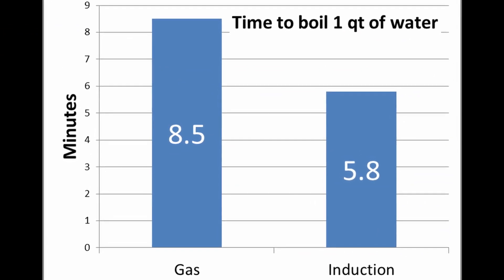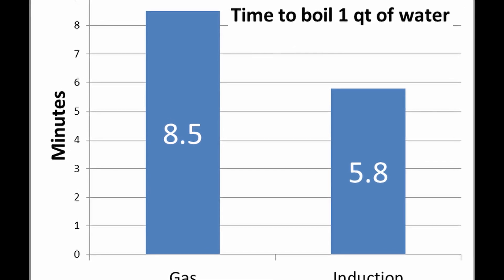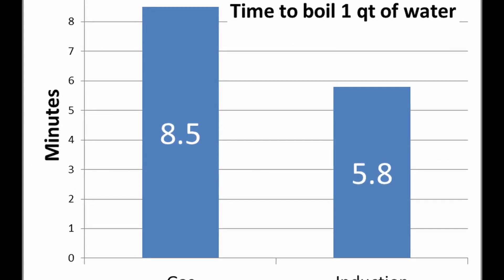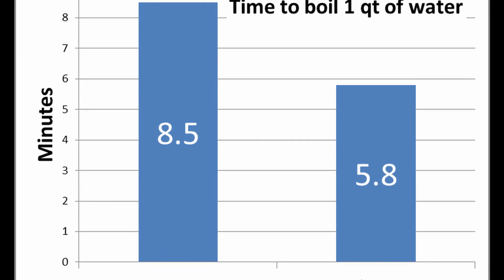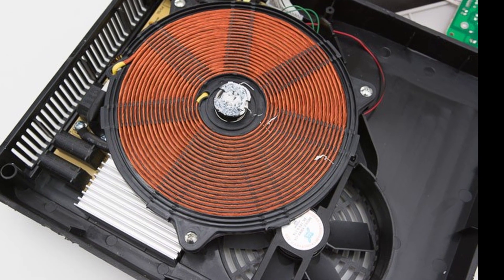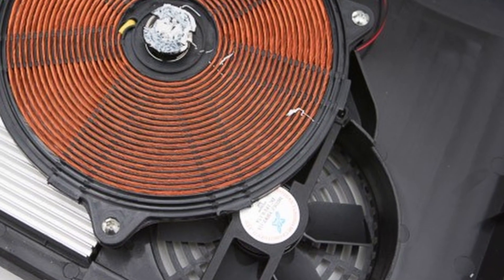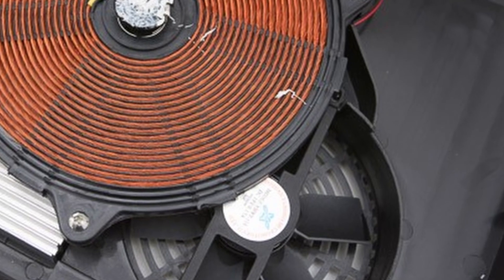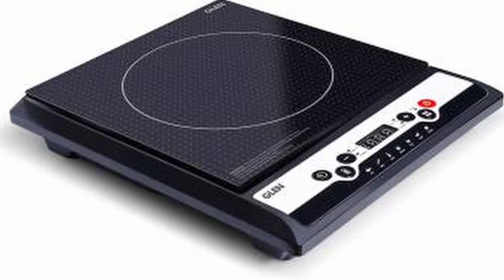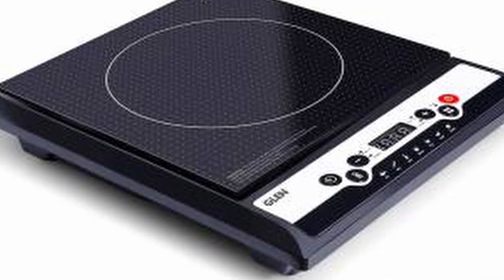Induction cooking has good electrical coupling between the pan and the coil and is thus quite efficient, which means it puts less waste heat into the kitchen, can be turned quickly on and off, and has safety advantages compared to the gas stove — most notably a lesser tendency to cause fires. Cooktops are also usually easy to clean because the cooktop itself does not get very hot.